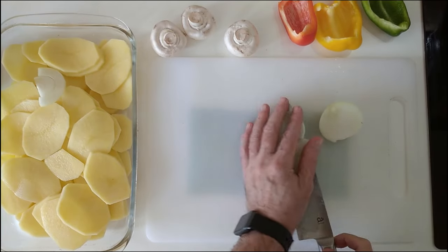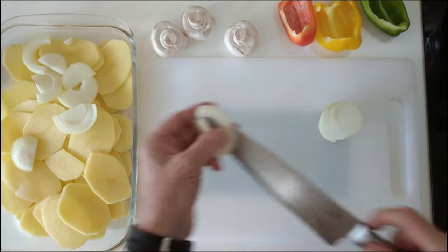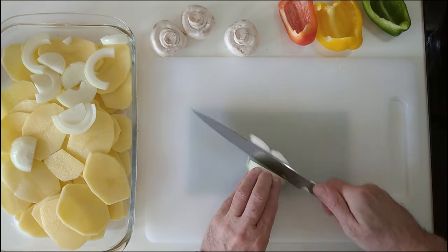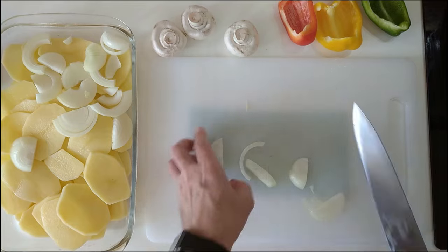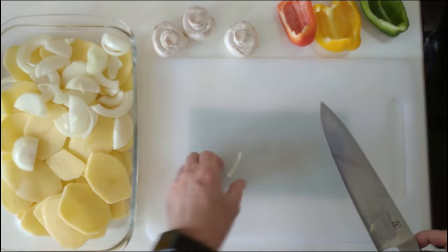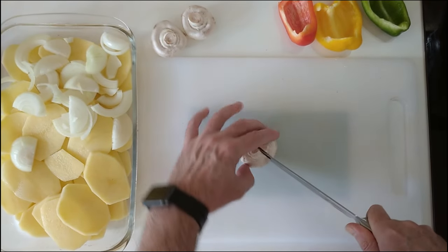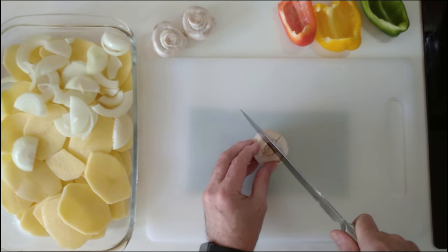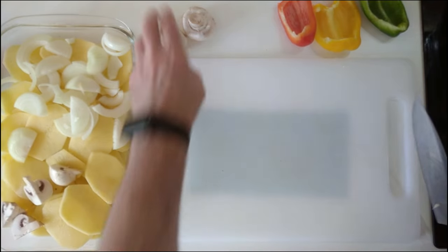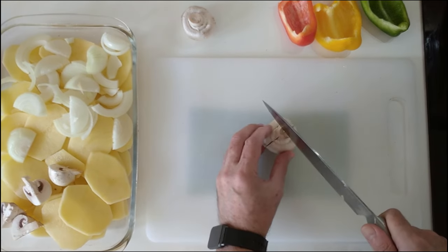Obviously you can slice the onion how you like — I'm going to do it this way today. Onions ready. Now I'll do the mushrooms, which I'm going to do in quarters like that. Obviously you can do them in slices if you like — it's entirely up to you.